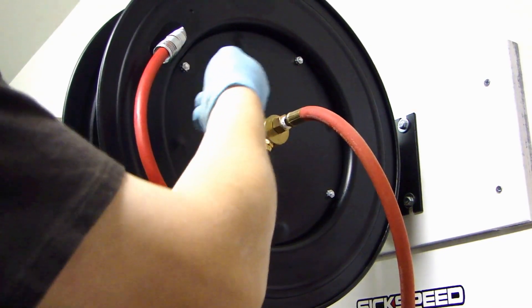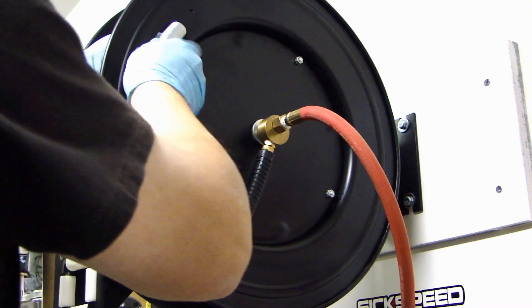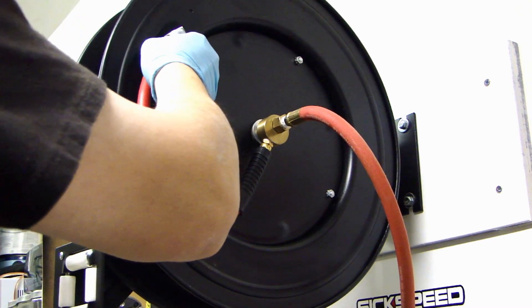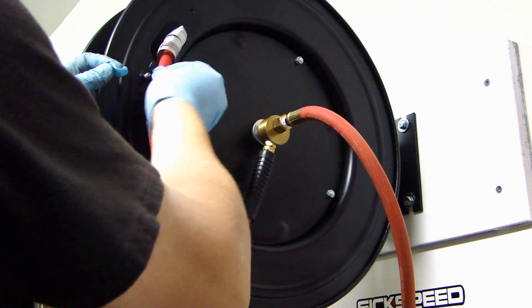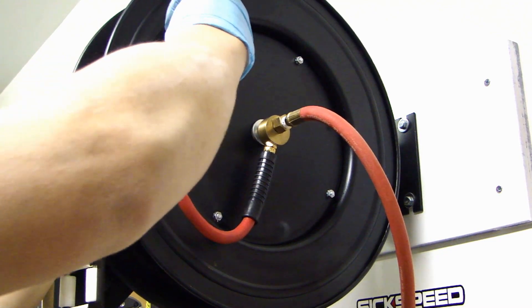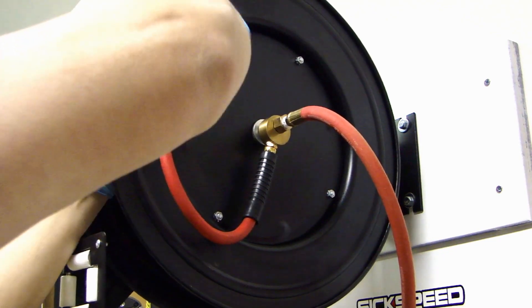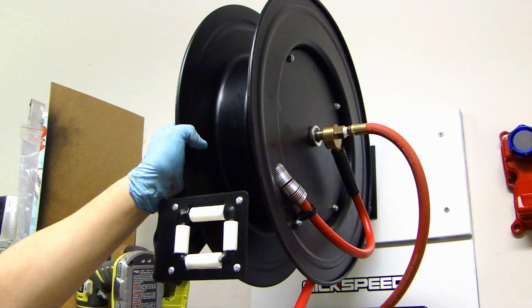I've pulled that slack back over the reel, and now I'll put the clamp back on. Right now we can start coiling back in.